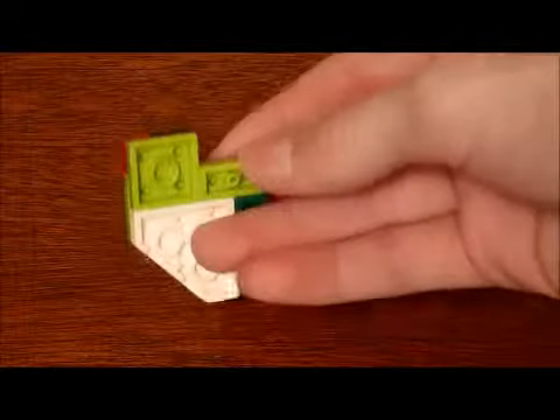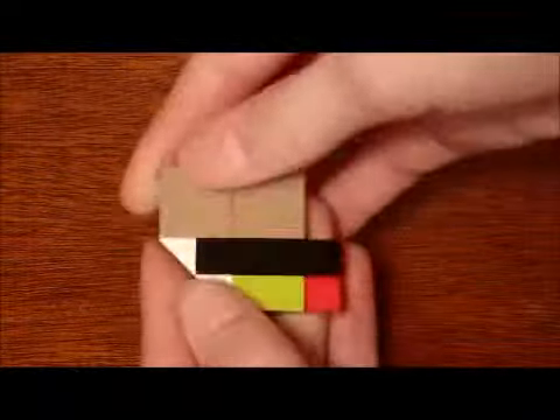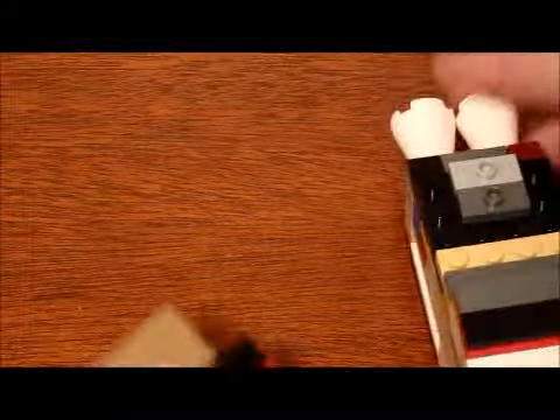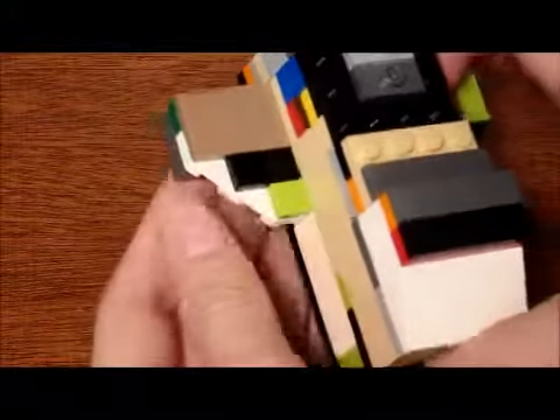Now you need to build this wing, which is similar to that other wing — like that piece but oriented differently — with tiles over the top. Then build two two by three plates on top of each other and build it right like that. Then just slide it into there.